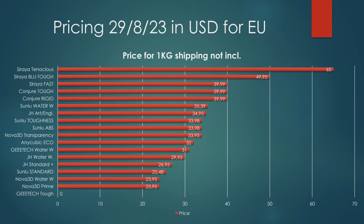The Anycubic Eco still hasn't adjusted pricing — the testing performance doesn't justify the price, and I'll keep mentioning that it's way too expensive. The G-Tech water washable comes in at $31 for two half-liter bottles, since they don't sell it in one-liter bottles. It's not the worst, not the best, somewhere in between. But with water washables available at $23.95 like the Nova 3D — which has a bit less warping — coming in at $23.95 versus $31 for the G-Tech, G-Tech needs to lower their prices because it was by far one of the worst water washable resins tested.